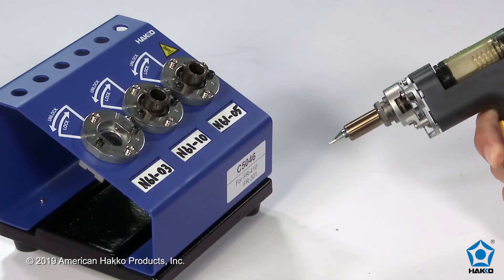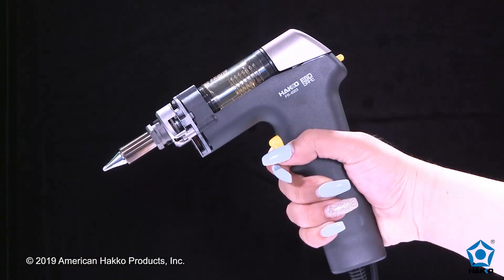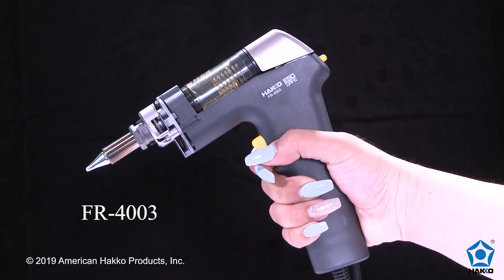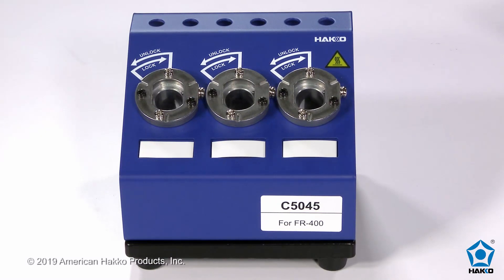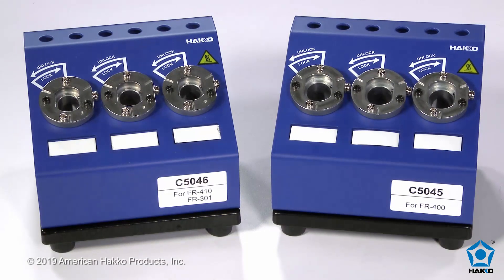It's that easy. And like the FR410 and FR301 handpieces, nozzles for the FR400 ultra-heavy-duty handpiece can be changed the same way using the HAKKO C5045 nozzle changer. The HAKKO C5046 and C5045 nozzle changer — the ideal accessory for changing desoldering nozzles quickly and easily. Thanks for watching.